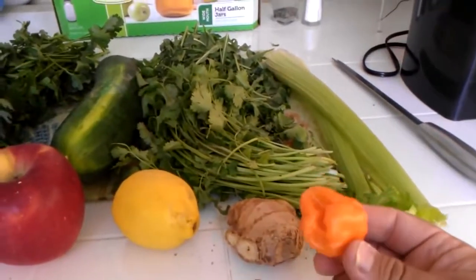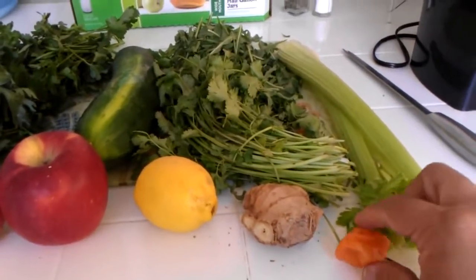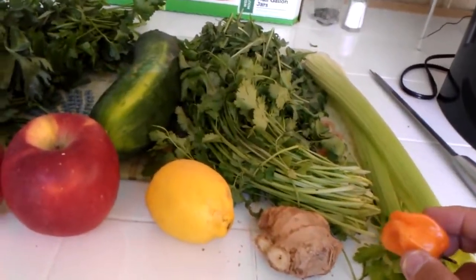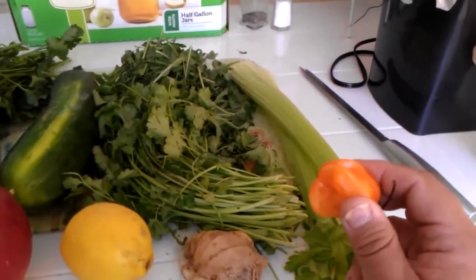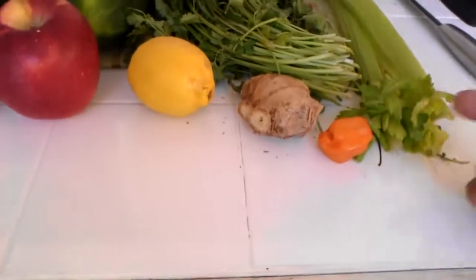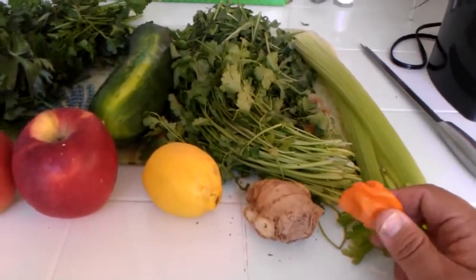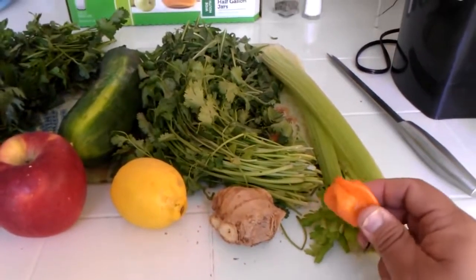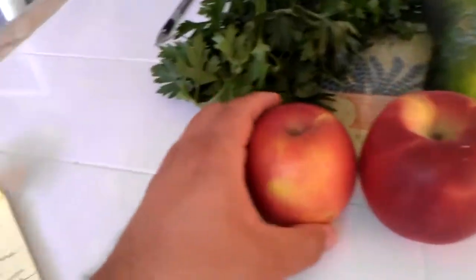The habanero is an anti-parasitic — if you have parasites in your body, habanero is good for that. It also stimulates blood flow. Interestingly, habanero is good for diabetics because it actually creates new cells that produce insulin. Scientists and researchers have not yet found all the healing agents in chilies and habaneros. I usually use about half a habanero — try not to use too much or it will overpower the drink and burn your mouth.